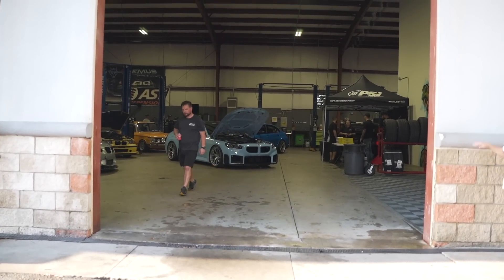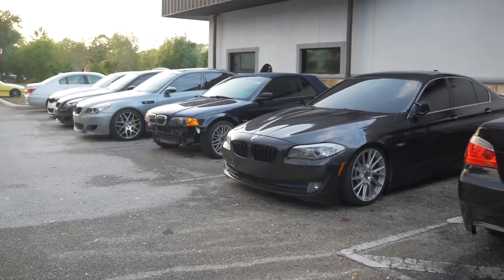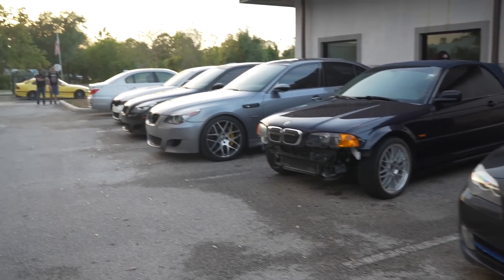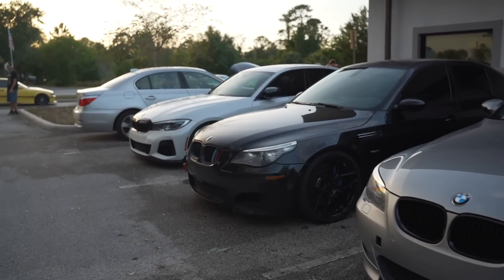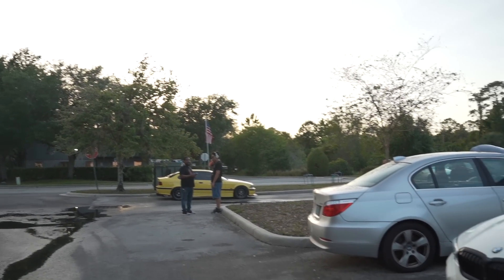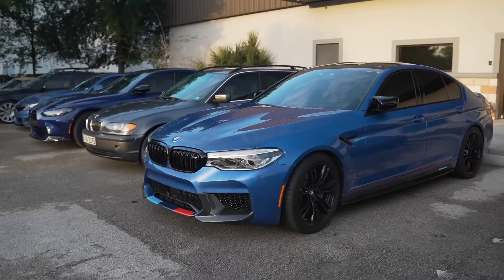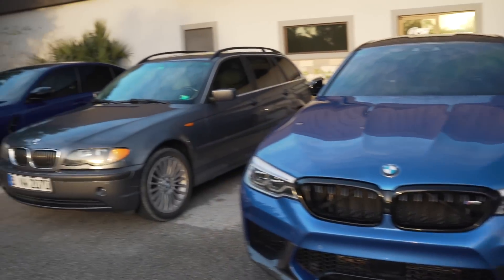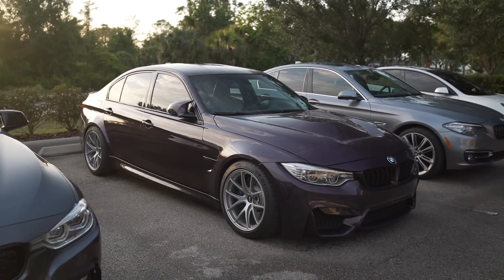All right so we are outside right now. A bunch of cars have shown up and I'm going to walk around and show you guys all the cool unique BMW builds here as part of the Orlando Beamer Club. The weather is actually prime right now — it was raining earlier but now we are good. We have a Supra, old and new. This is like the whole blue row right here. You can see the sunset making these cars look so good — the Daytona Violet on the new BVS.